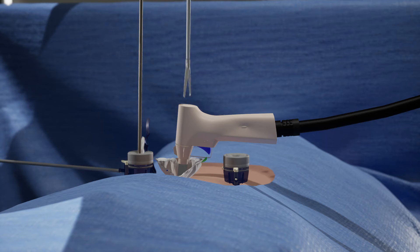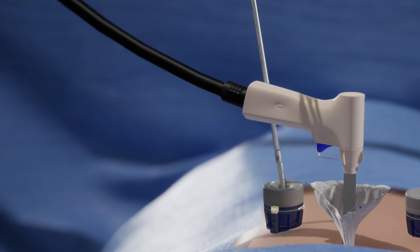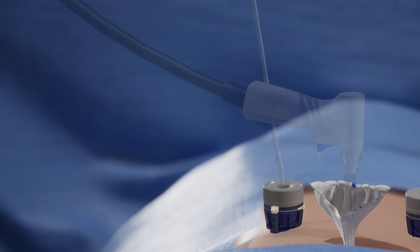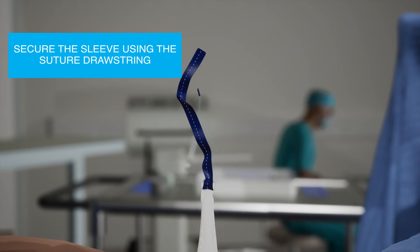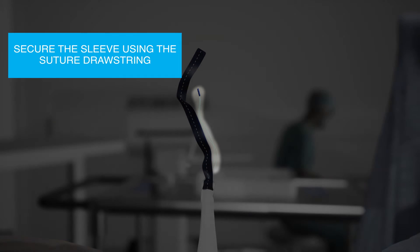Once finished, place the morselator into safety mode. Remove the tenaculum and morselator. Remove the camera and trocar. Secure the camera sleeve from leaking by securing the sutured drawstring.